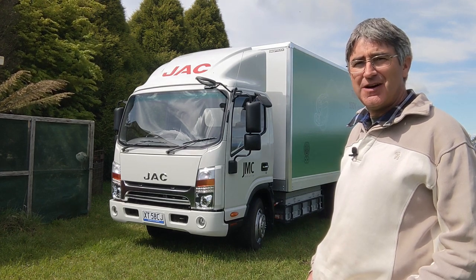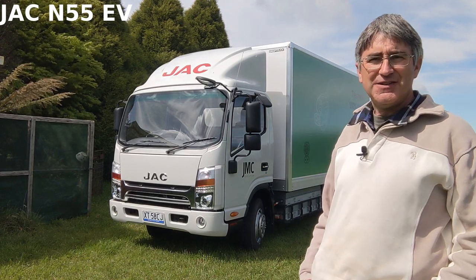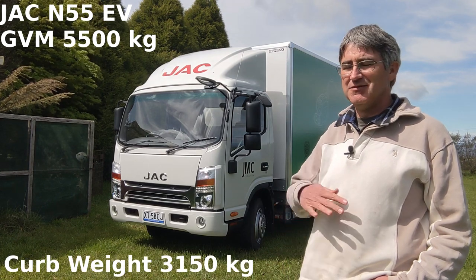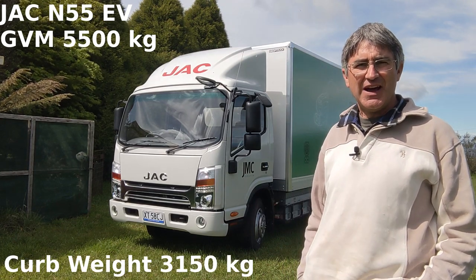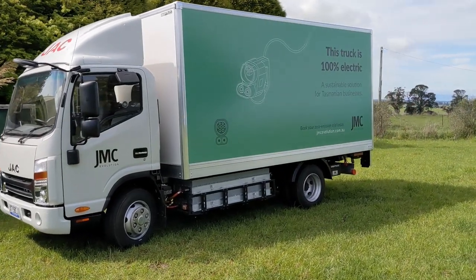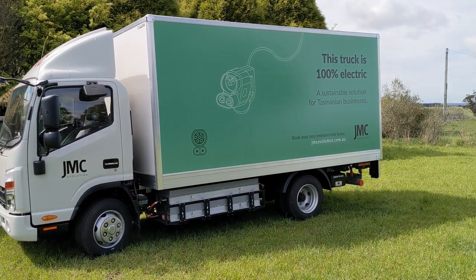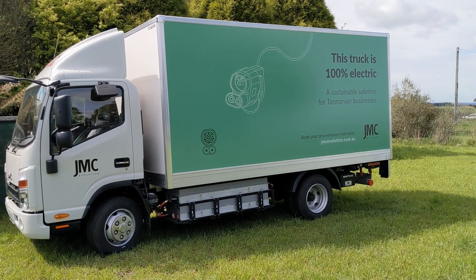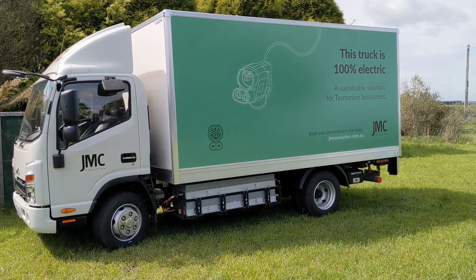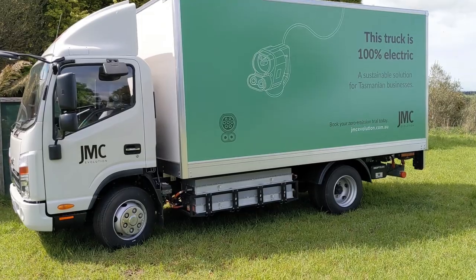This is the JAC N55 electric delivery truck. It's a 5.5 tonne GVM truck with a 3.1 tonne curb weight, giving it a payload of 2.5 tonnes. This truck has been imported by JMC, Jackson Motor Company, in Tasmania. They're made by JAC, a Chinese company. JAC also make diesel trucks and have just started importing this electric version.